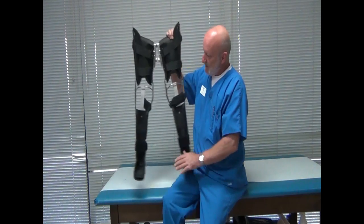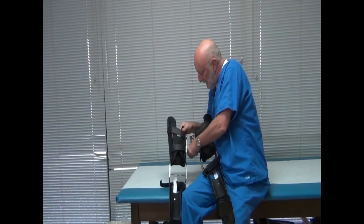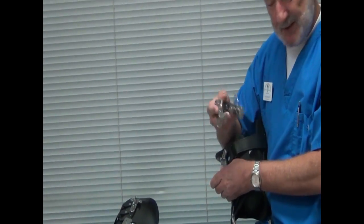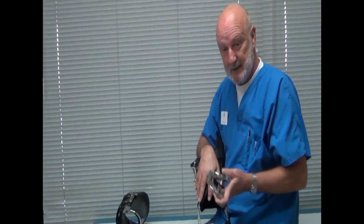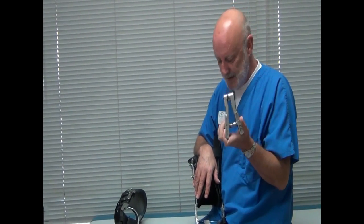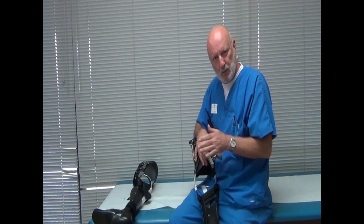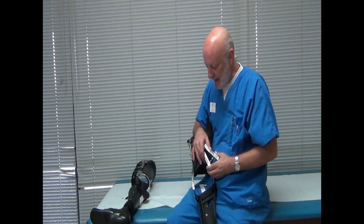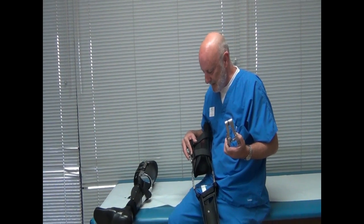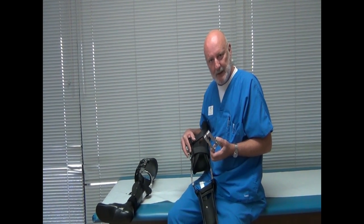Basically how this works is the device clips on through a mounting plate here, and this is the Up and About system available through Cascade Orthopedic Supply. It was designed in New Zealand — just a very heavy duty stainless steel component. We've already pre-fit these KFOs to this patient, a young woman who was paralyzed in a motor vehicle accident, and she's getting married and would like to walk down the aisle.